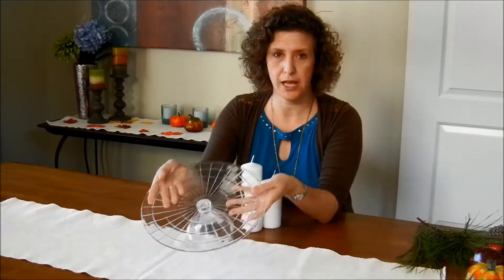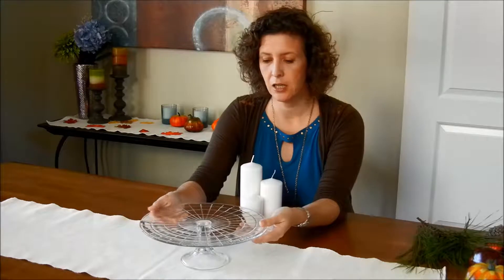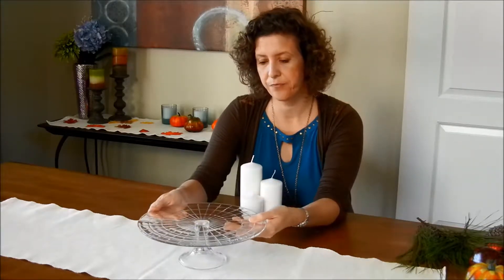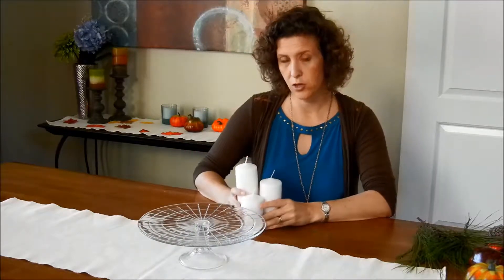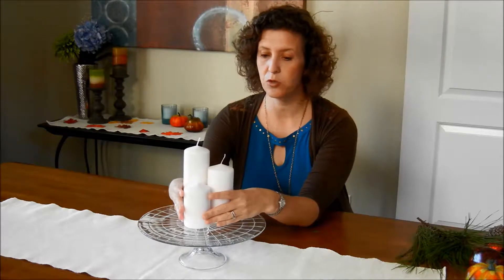Starting with a cake platter — if you have one, or something with a pedestal. Even just a regular platter would be fine, but maybe put some box underneath it to give it some height. Take some pillar candles of various sizes, and we'll start off with the basics of just putting them in a triangle in the middle.